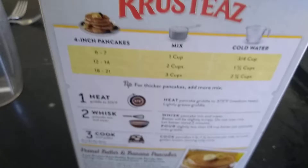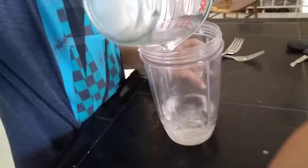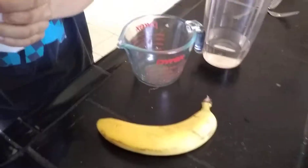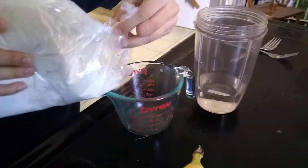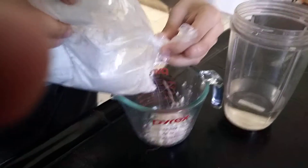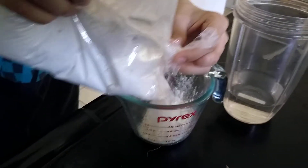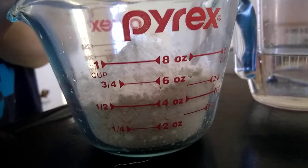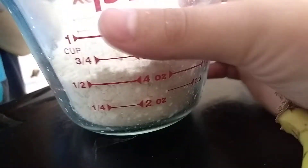First we're gonna start with three-fourths cup of water. We got three-fourths cup water, we've got to pour in one cup of mix. He's about to pour - wait, is it three-fourths or one cup? Yeah, one cup. Let me level it out.